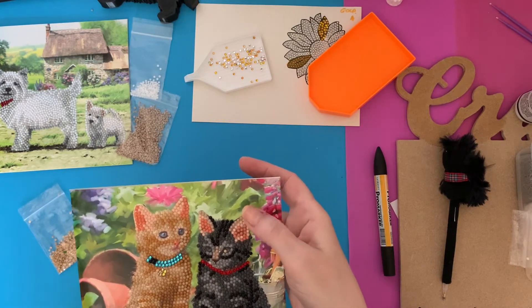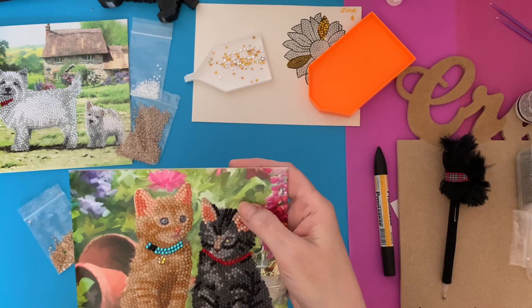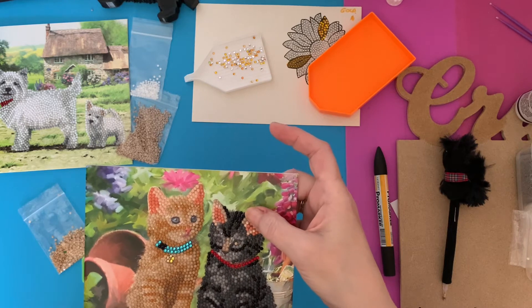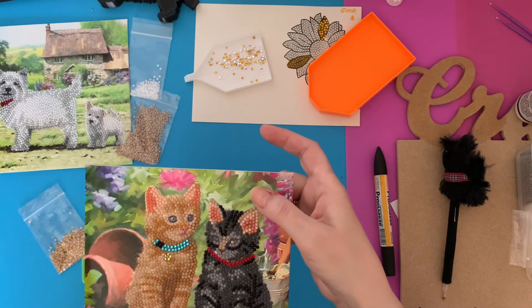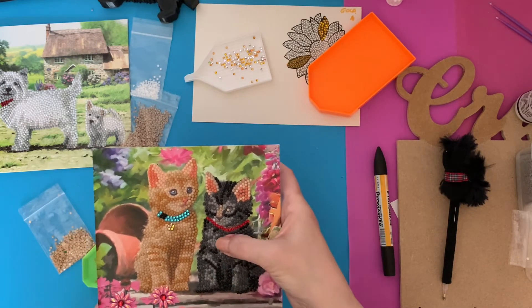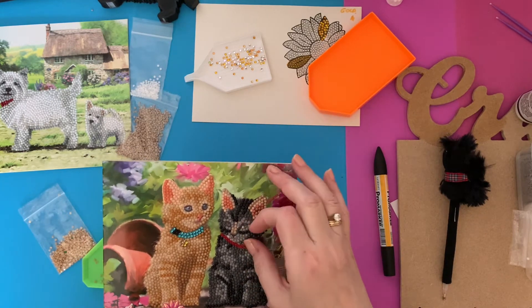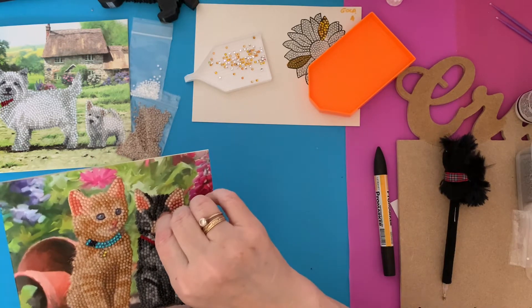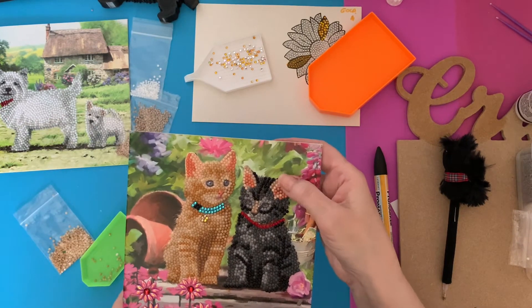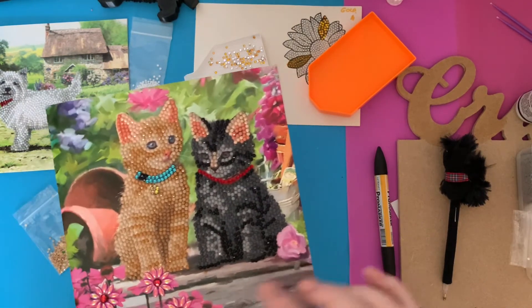The only thing I will say is that I can feel the tack, so possibly after you've used this you will need to seal it, because it is very very tacky on this edge where it's just gone over a little bit. I can feel the tack if I press down there, so you might find your card would stick to your envelope. Whereas with the normal tack where the card is, there's no problem at all. So that's the kitten card done.